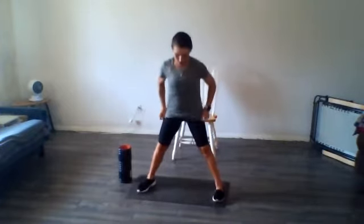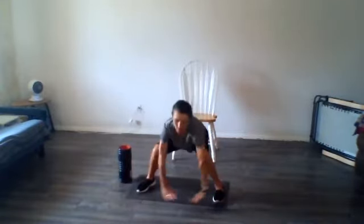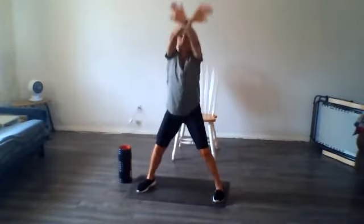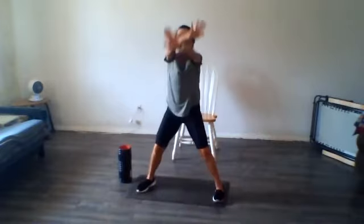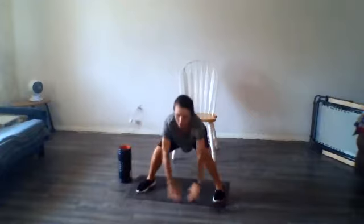Keep your feet nice and wide. Let's just go all the way down and all the way up a couple of times — all the way down, all the way up, reach the sky. Big circles in your arms. I'm a big fan of dynamic motion.